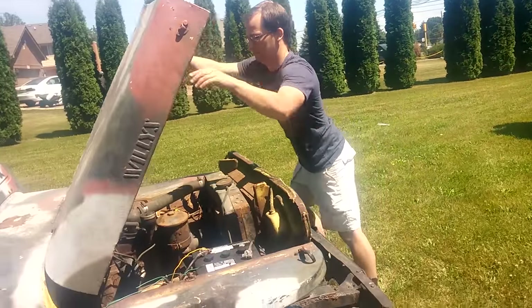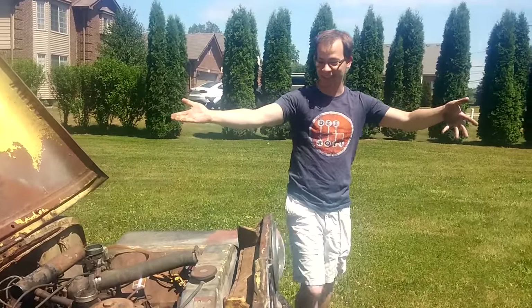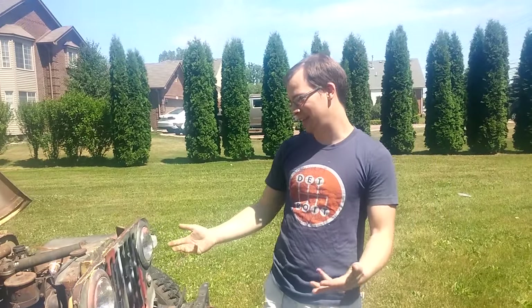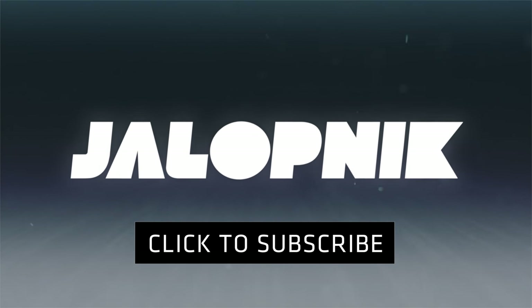Let's cut it out. This is perfect. Runs. Sort of drives. The body is, you know, welded enough to where it won't fall apart. This is the ideal off-road project — I use the word ideal very loosely.